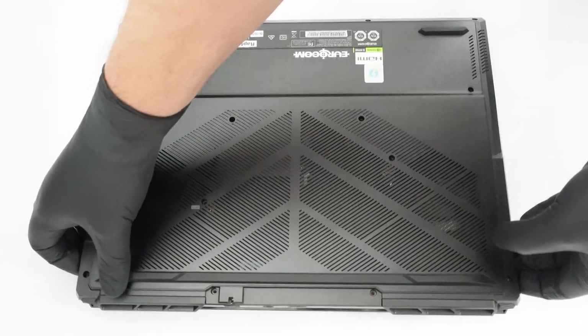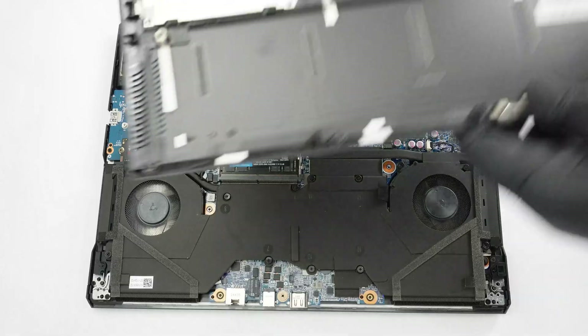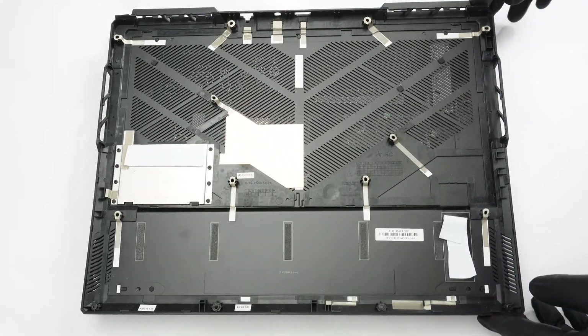Then gently wiggle it from side to side, right to left, or vice versa. This should be enough to release all the internal clips. If not, use a thin plastic tool to do that.